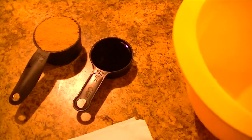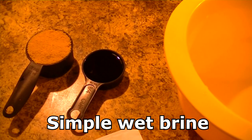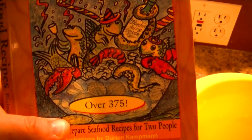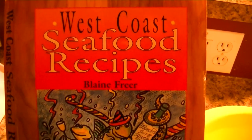This is a pretty well-known brine recipe. The proportions I got from the book — West Coast Seafood Recipes by Blaine Freer. I like the book because it's actually a Pacific Northwest cookbook. There are a ton of seafood cookbooks out there, some of them even claiming to be west coast, but they aren't. That one certainly is.